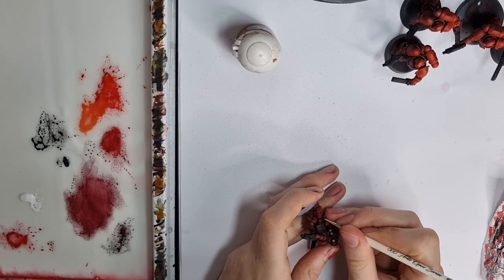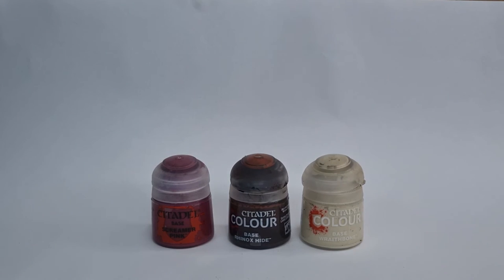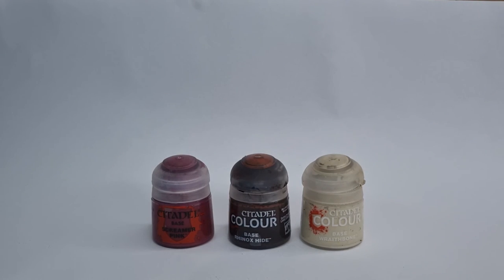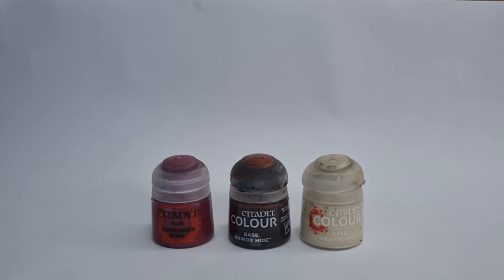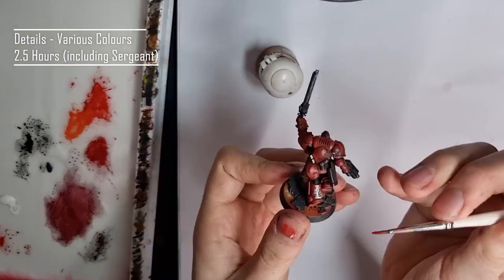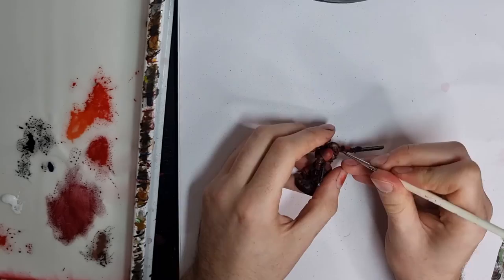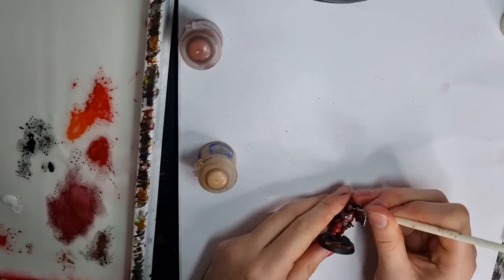Now the last thing to tackle are the purity seals. I used a very simple technique: Screamer Pink on all of the wax seals, and then a mix of Rhinox Hide and Wraithbone as a base coat for the parchment. Then I shaded over everything with Agrax Earthshade and went over the parchment with pure Wraithbone. That's all the details on our models except for the bare head on the Sergeant, which I'm going to leave for today and maybe cover in a future video — let me know if you'd be interested in the comments down below.